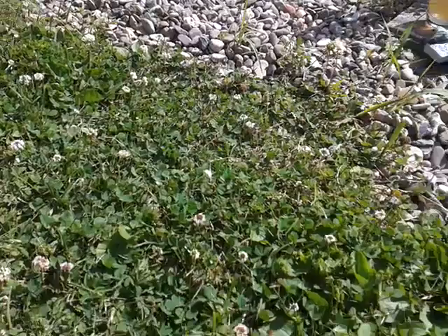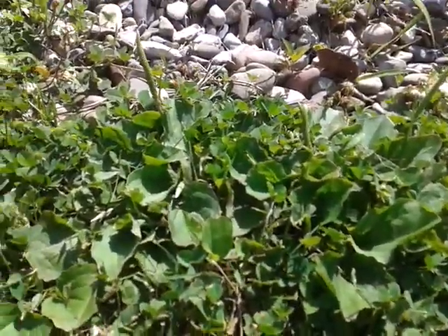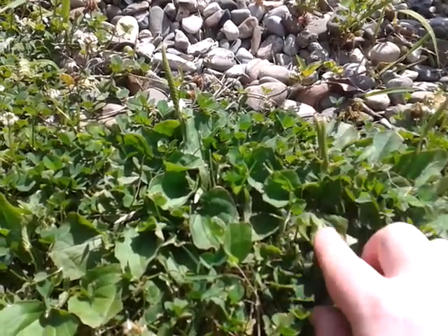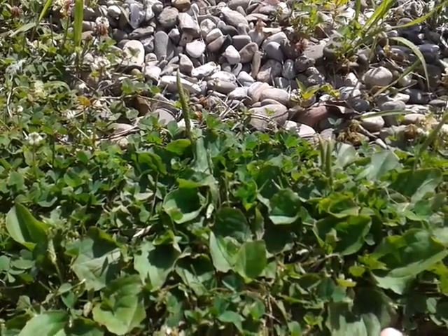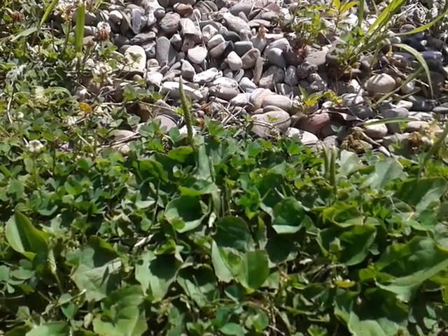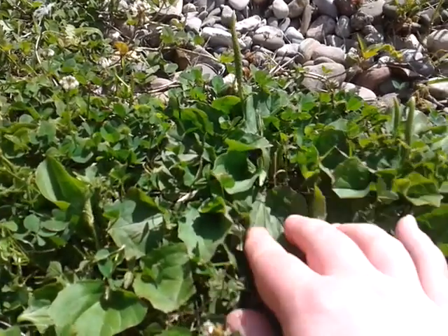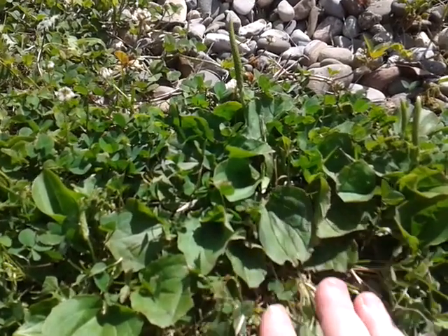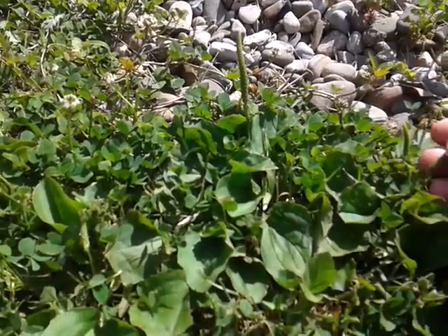For today's video we're going to get down really low. This is plantain — not to be confused with the plantain that grows fruits looking like bananas. This is a completely different plantain called Plantago major, or common plantain, and at this time of year it's starting to get seed pods at the end.